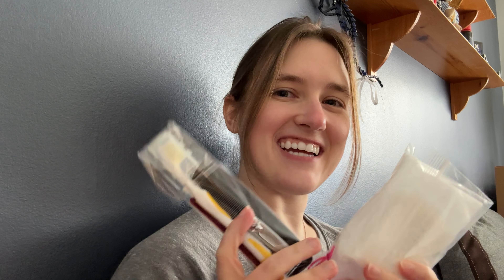Hey everyone, it's Kit Nicole and it's May — we're just a few days into it, but it is time for the Operation Christmas Child item of the month. For today's video, the item of the month is hygiene items.